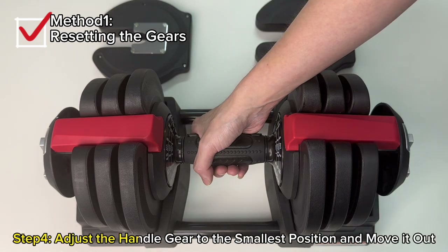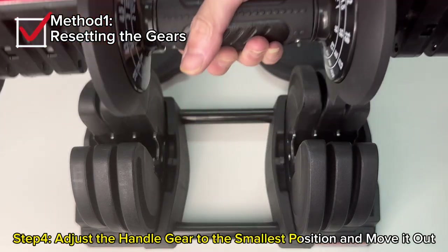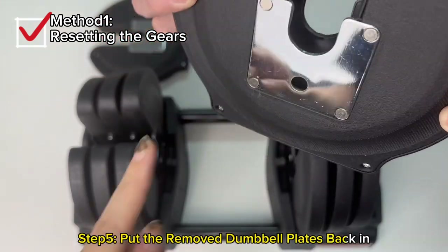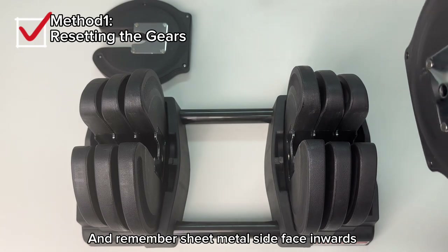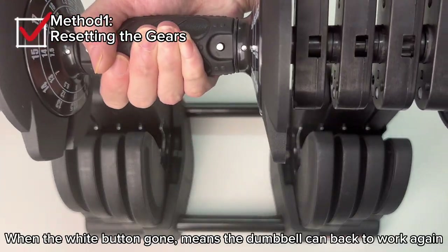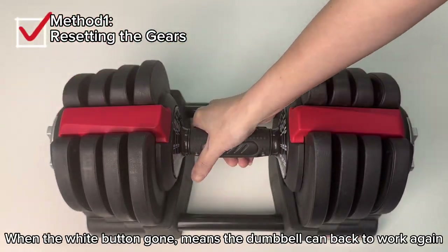Step 4: Adjust the handle gear to the smallest position and move it out. Step 5: Put the removed dumbbell plates back in, and remember the sheet metal side faces inwards. When the white button is gone, it means the dumbbell can get back to work again.